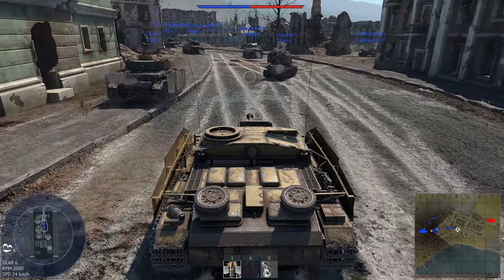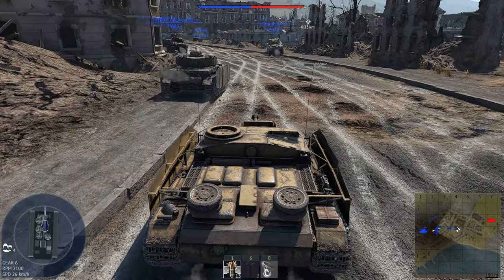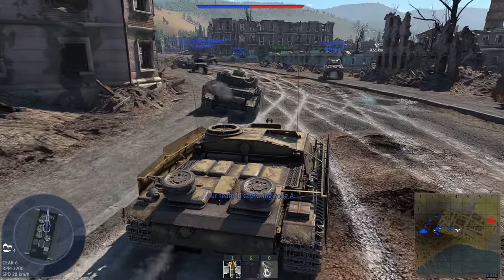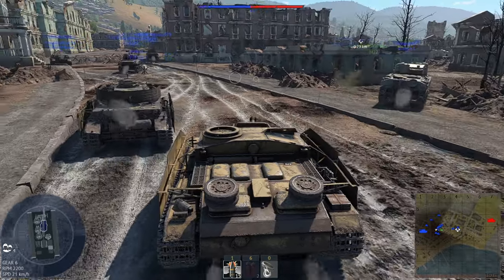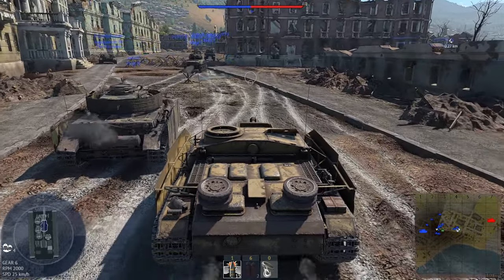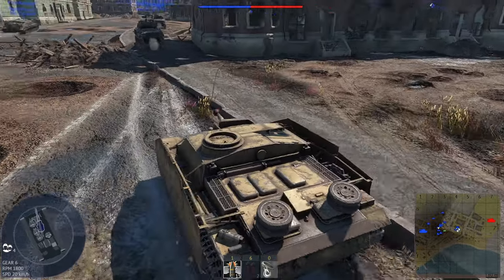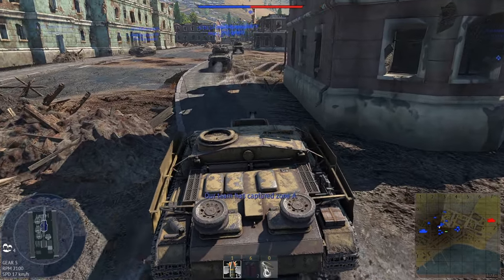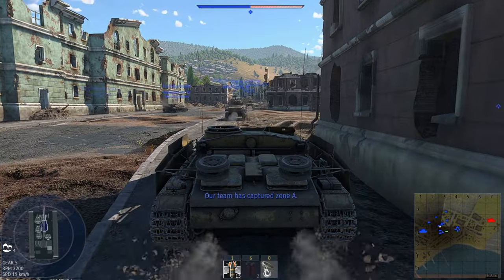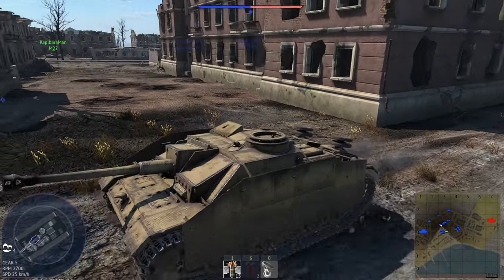The gun has a limited traverse on the horizontal axis, which can make tracking a target difficult as targets moving left or right can quickly move out of your gun sight. Take that constraint into account when positioning your hull in a firing spot. The traverse speed of the gun, however, is decent in comparison to other tank destroyers at the battle rating, which makes your targeting process fast, even in the case of hull repositioning.